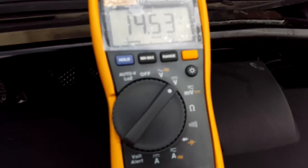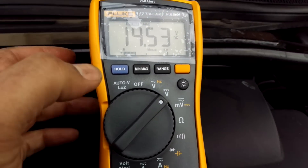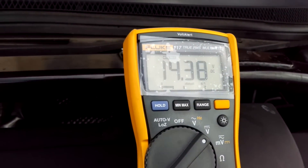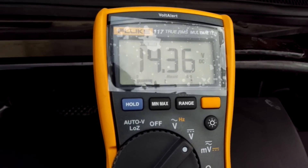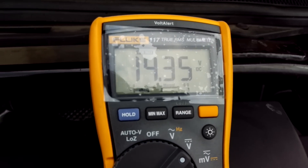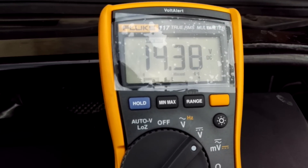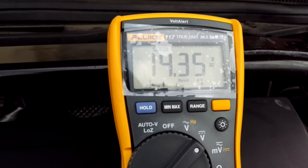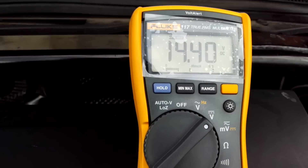The first time it maxed out at 14.68, this time 14.53, and it's now ticking over at 14.3. That's the first indication that everything's okay with the rectifier. One of the first things you'd see if a diode was failing would be a reduced voltage — normally less than 13.5, maybe even down to 13 volts. So that's the first test passed.